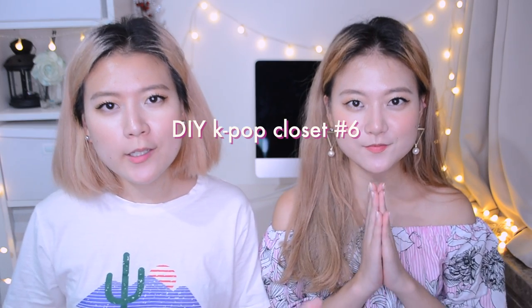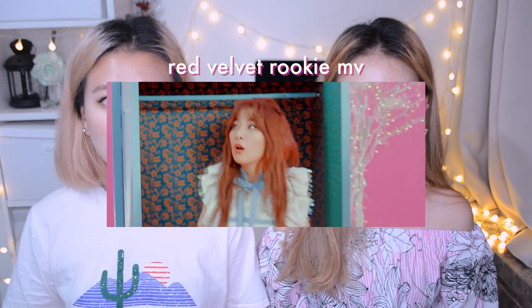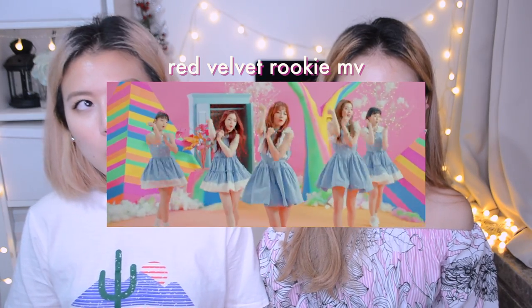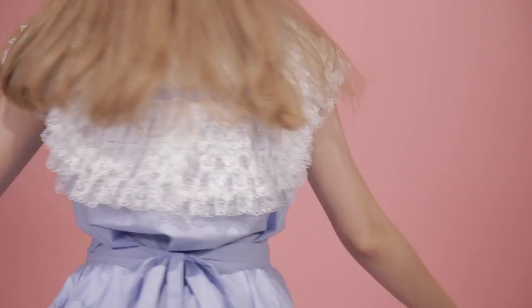Welcome to another episode of DIY Kpop closet. If you guys watched one of our videos from last month where we visited SM Town, a lot of you were requesting a DIY of Red Velvet's blue dress costumes from their music video called Rookie. So we decided to create one of the blue two-piece dresses that Sugi wore.